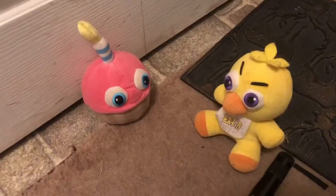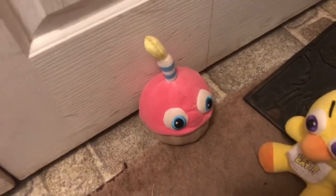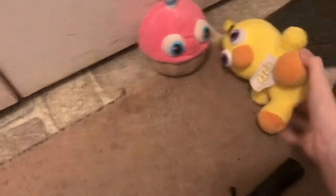All right, Cupcake, you ready to see what this flashlight does? You know I am. All right, let's turn the lights out. All right, you ready, Cupcake? Yep. All right, here we go. Whoa, is that a black light? Chica, I think that might be a black light! Oh, so that's what it does.